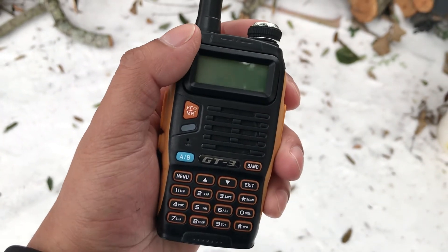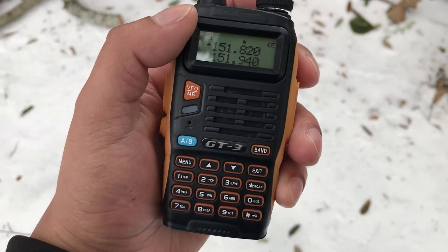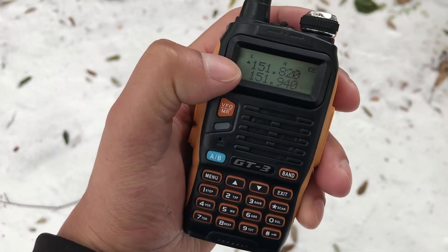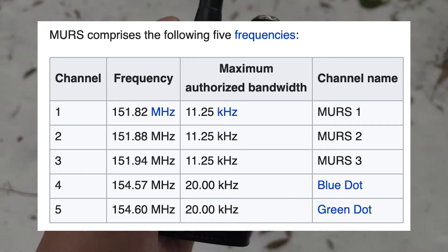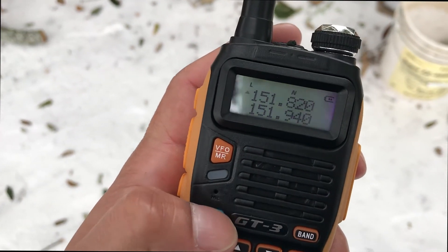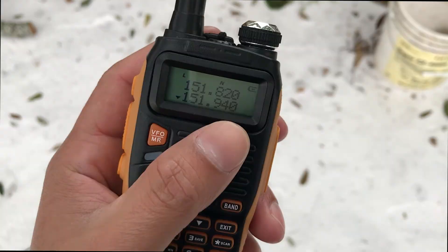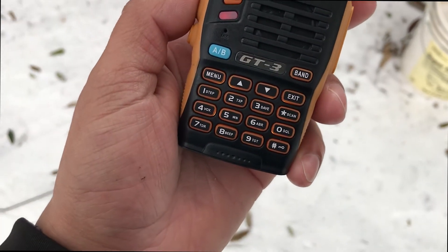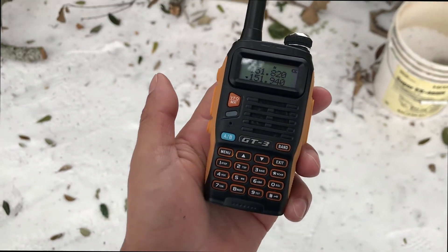I bought two of these radios and my wife has the other one. At first I was trying to figure out how to contact her using these walkie-talkies. First, you have to set the frequency. My frequencies are preset — looking at this chart, these are the frequencies we're using. To contact another radio, swap over to the frequency you want. I have it set at 151.940, and the other radio is set to the same. I'm going to test it right now — 'Hey Anisha, can you say something?' And that's how you set it up.